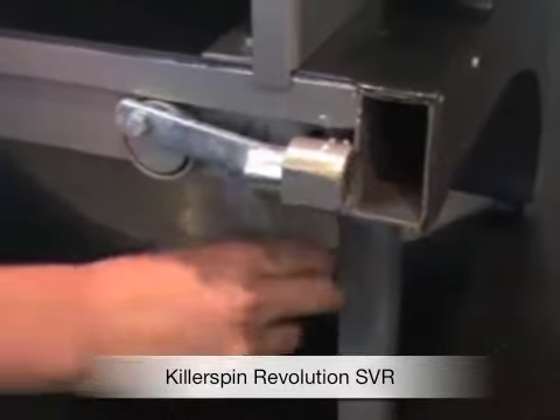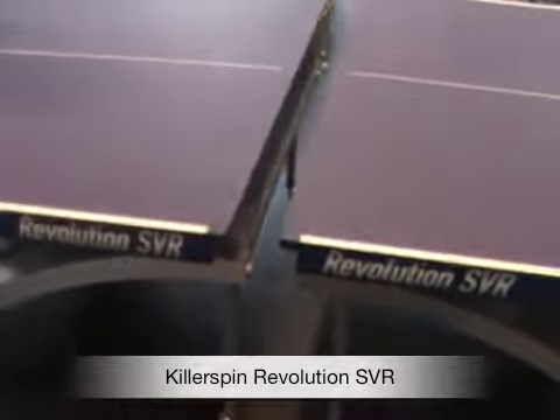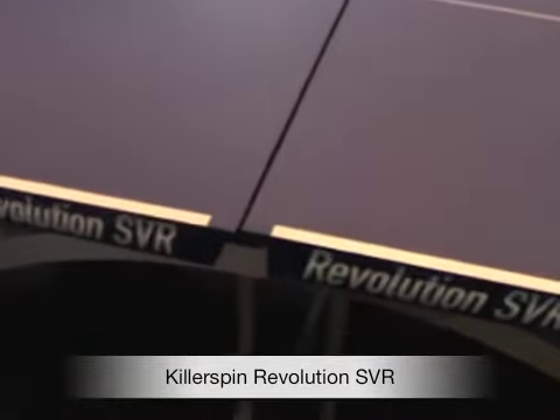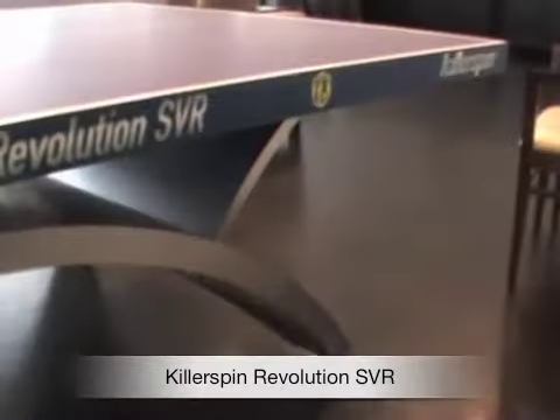There's the locking mechanism — it's really heavy-duty. It's a bolt that slides across and locks the two halves of the table together. There we are sliding the table together, reaching down to lock them, and then folding those wheels out of the way.